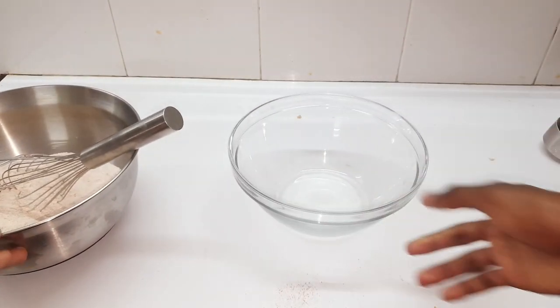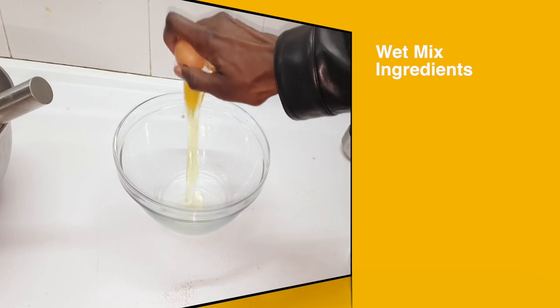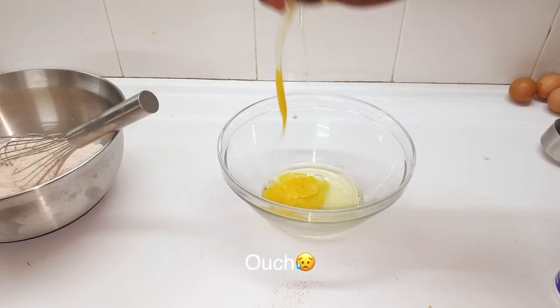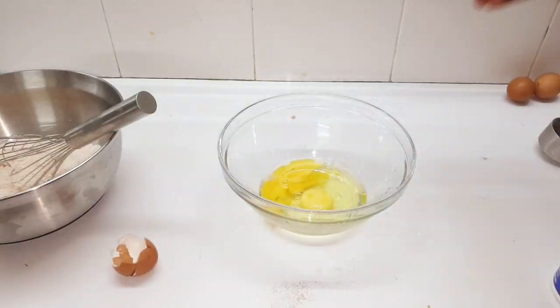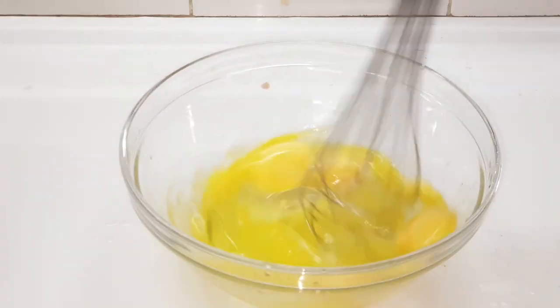Into a separate bowl, crack the eggs in. And now of course you have to whisk the eggs.